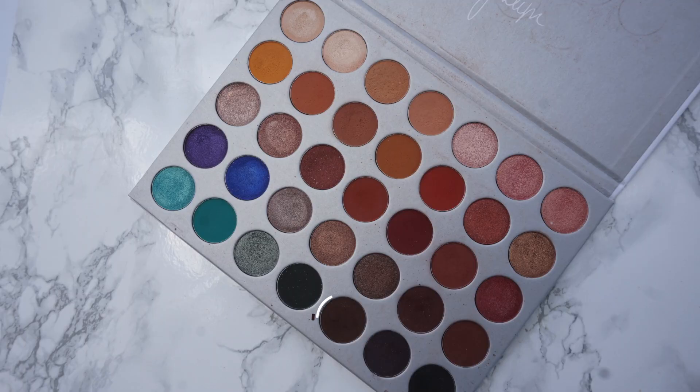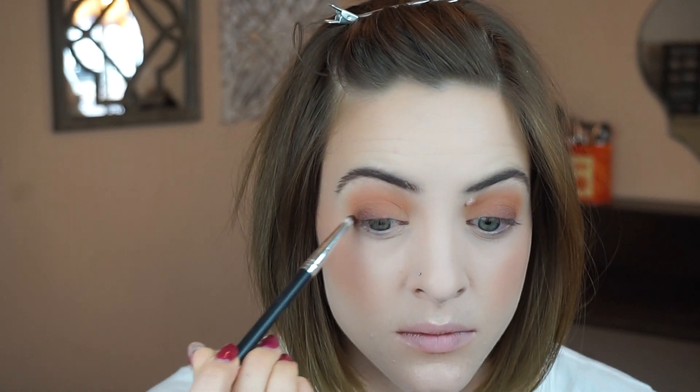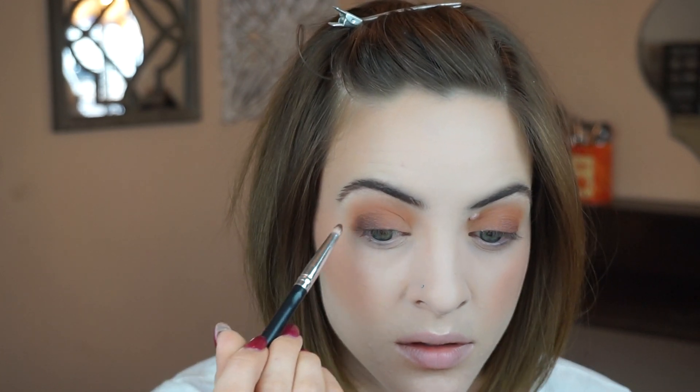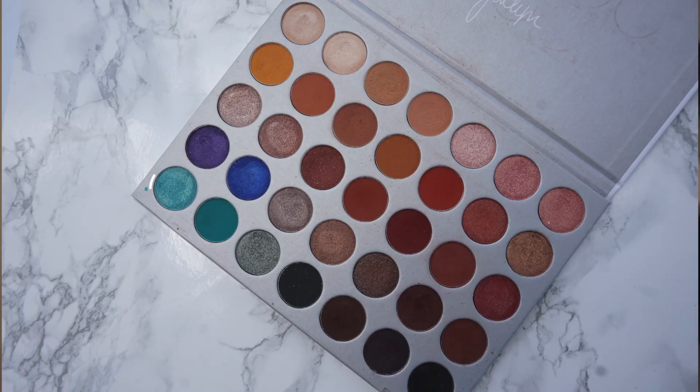This also adds a lot of warmth. Now to deepen it up just a little bit more, I want that outer corner a little bit darker, so I am going to use the shade Central Park on a pencil brush and just start packing on that dark color. Now I'm ready to go in with my lid shade and I want to use the shade Pool Party in this palette. It looks so pretty and I've yet to use it so I'm so excited.